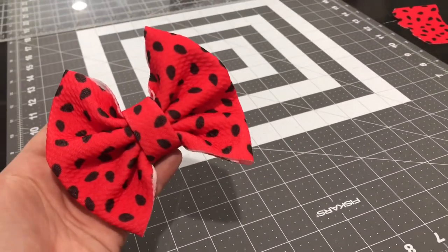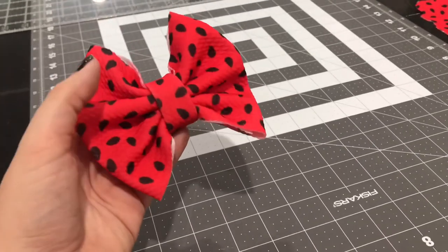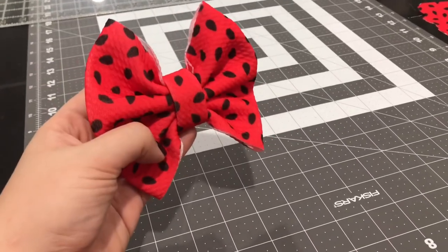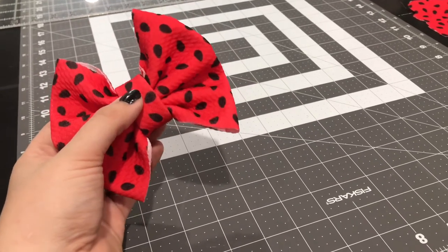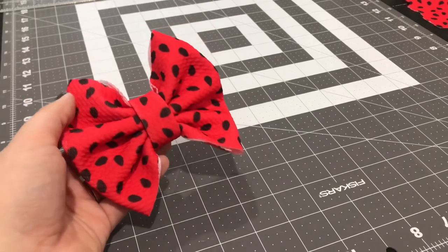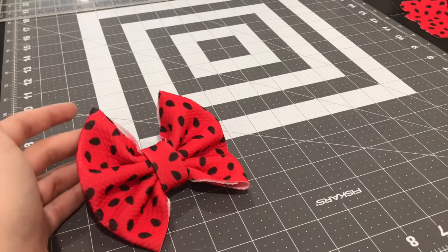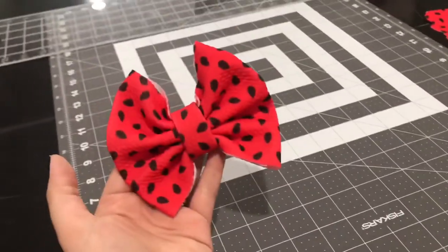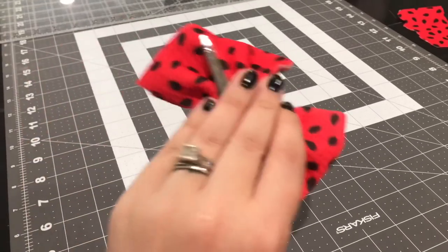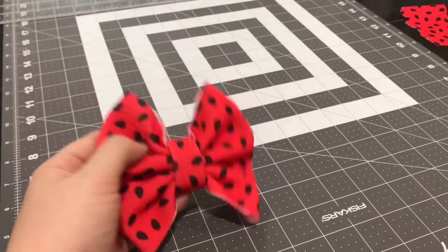Alright guys, that is it for the alligator bow clip — they are super simple to make. My tutorial probably is not the greatest and I will learn to do better while making bows, but I just get so caught up in making them and forget that you guys need to learn. Super cute! Thank you guys for watching — like and subscribe!